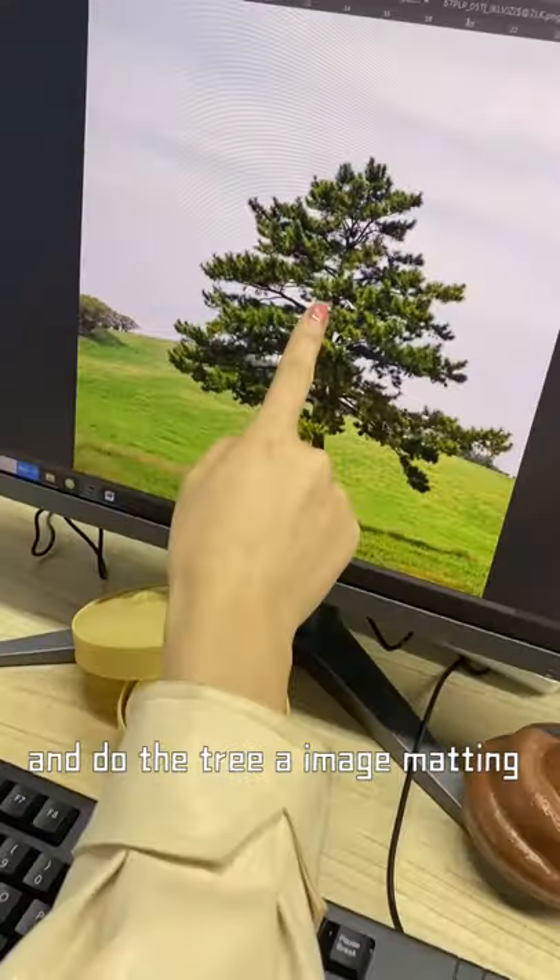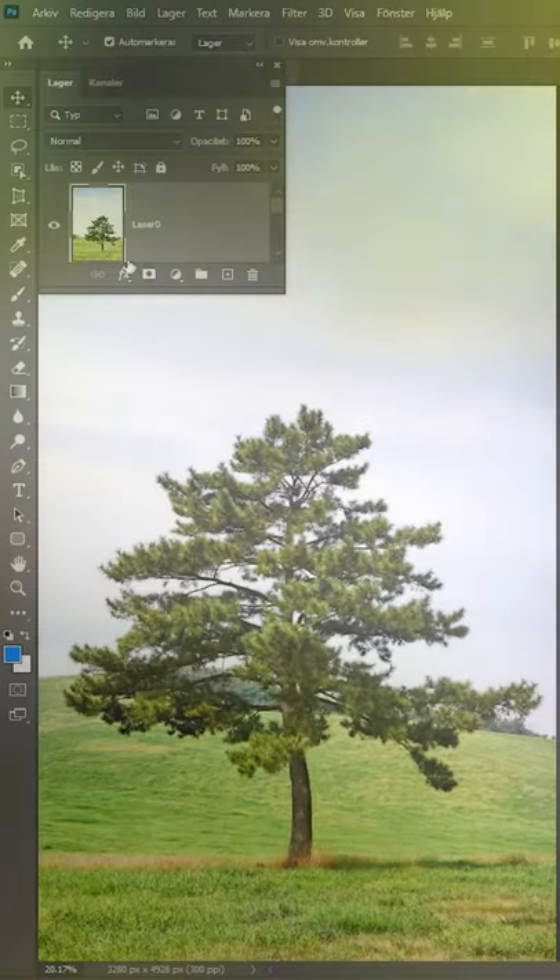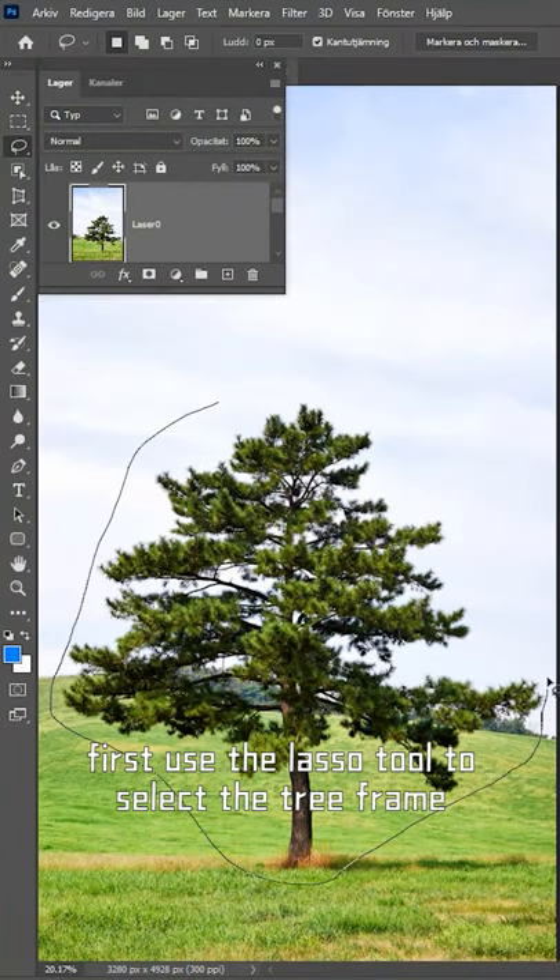Come over here and do the tree or image matting. I'll get this done in 20 seconds. First, use the lasso tool to select the tree frame.